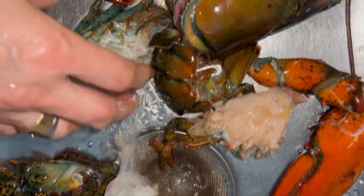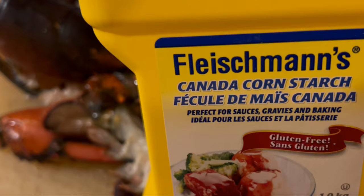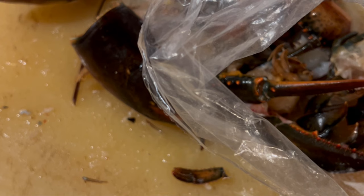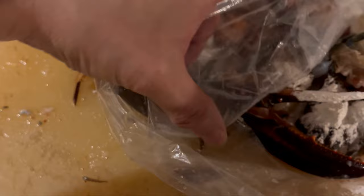Give the lobster pieces a quick rinse under cold water. Chop off the ends like they do in Chinese restaurants. The lobster tail should be cut into three or four pieces, and the claw at the joint can be chopped off if you like. For the next step, you need six to eight tablespoons of cornstarch to coat the lobster pieces. For more even coating, do the lobster pieces in small batches in a plastic bag.